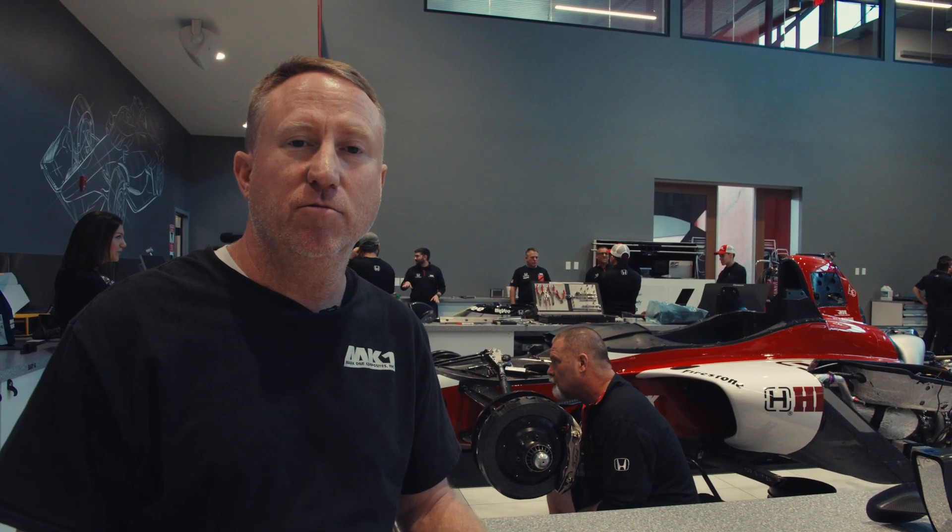Thanks for joining today. Hope you enjoyed the process of seat fitting for IndyCar and we'll see you next time.